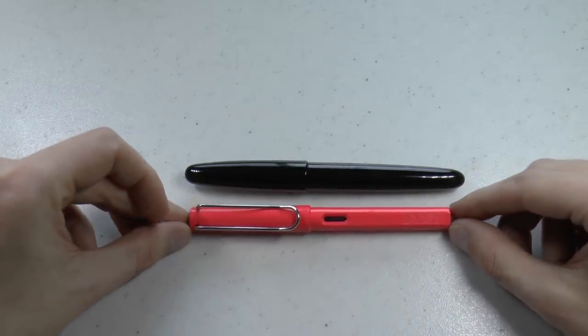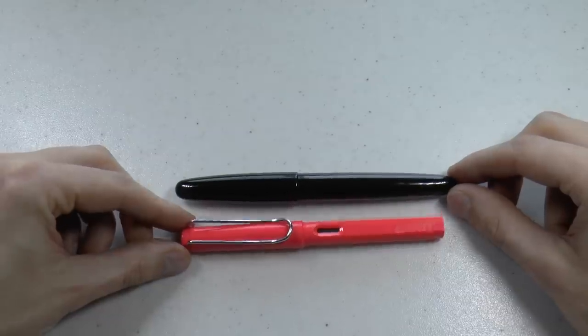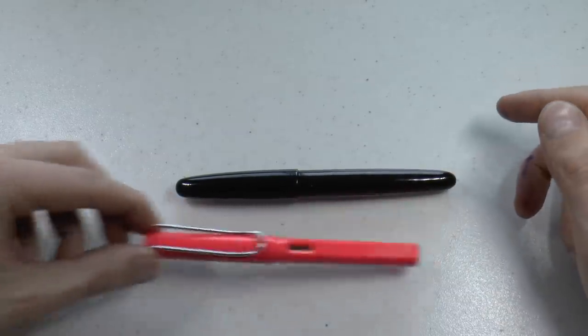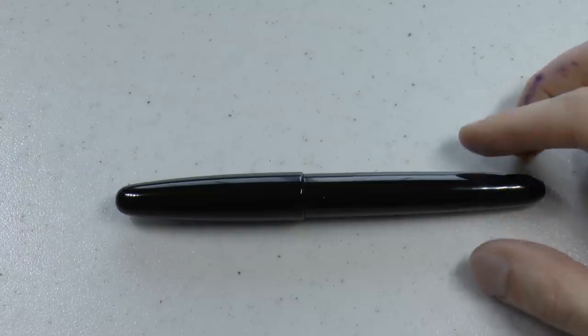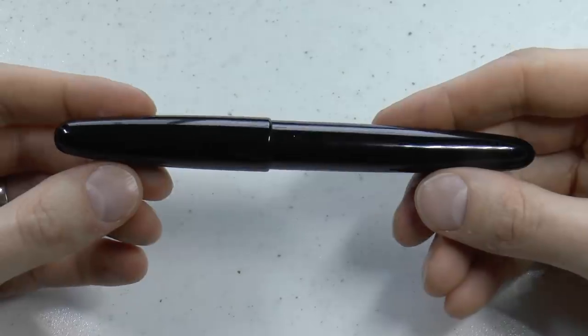Here you have the pen next to a Lamy Safari, so you can see it's just a tiny bit bigger. Of course, it rolls around because it has no clip, but it's a pretty reasonable size. So, Urushi is available, and as an Urushi pen, pretty affordable. For Ebonite, well, there are other manufacturers who make Ebonite pens. As I said, this is mainly meant to show you the final product in the most cost-effective manner, and that makes perfect sense to me.